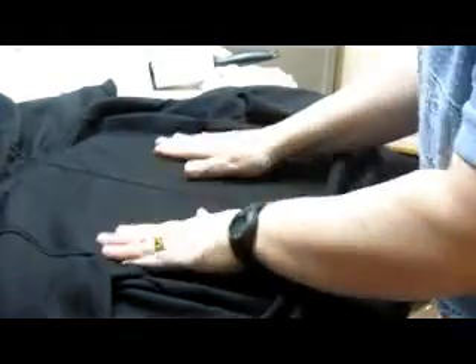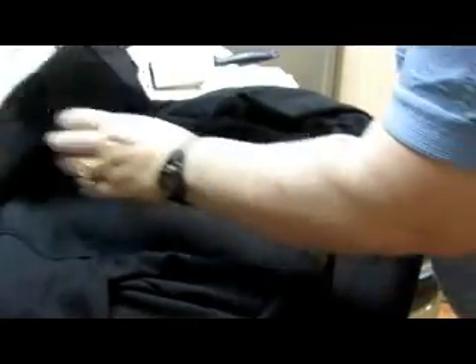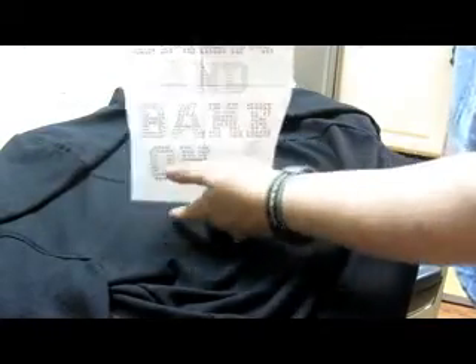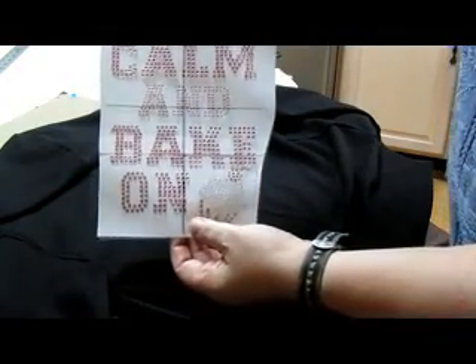Now this hoodie has a hood, and if I were to place the transfer up high, the hood is probably going to cover most of it. So it's personal preference — up to you how you want to place it. But I'm folding this hood up a little bit, and I have my center line. Now what you'll see here is my iron-on transfer. I've figured out where the center part is, up and down, and I've drawn a line right on the top with just a marker, because that's going to help me with placement to make sure I'm straight.